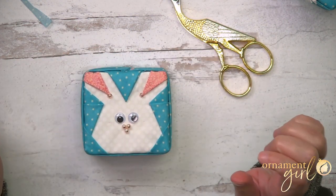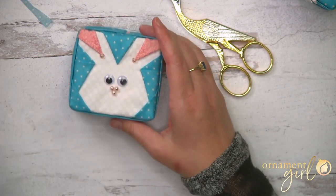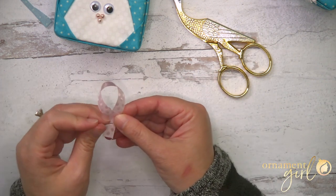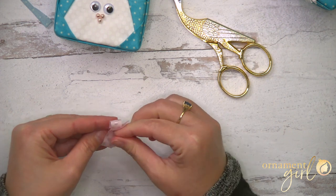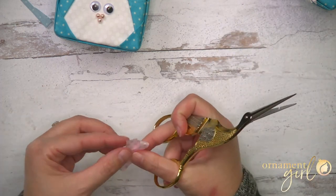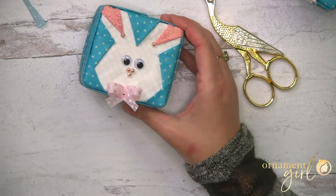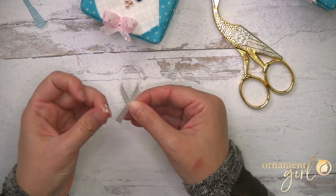Now we'll do the little bow tie at the bottom center. Get a beaded pin ready for the second layer. Start with whichever ribbon you want on the bottom — take one end, overlap the other end to form a loop, pin right through where the two ends overlap, and let the pin go all the way up through the top of the loop as well. You'll have a little mini bow. Trim the ends if needed, then pin it to the bottom of his face, almost at the edge but not quite. Fluff it up once in place, then repeat with the second piece of ribbon, using a beaded pin to hold it.